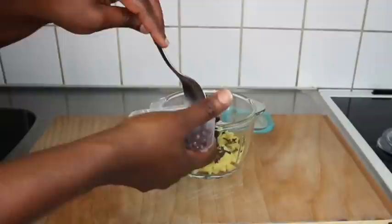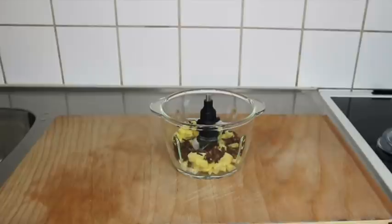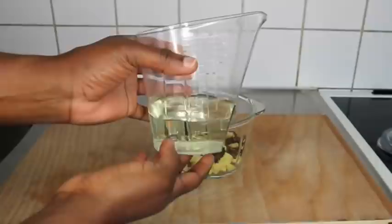If you have the powder form, that will be much easier, because whole cloves are very strong and if your blender is not powerful enough it won't blend them well. So the powder form is great. Now I'll go ahead and use 200 milliliters of sunflower oil.